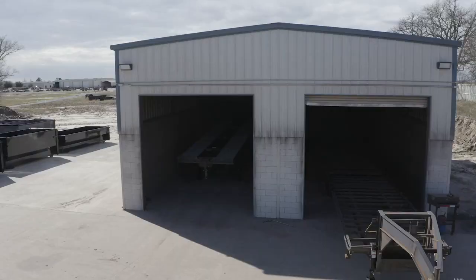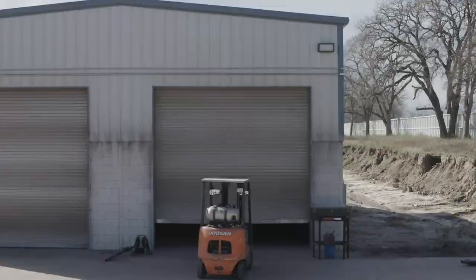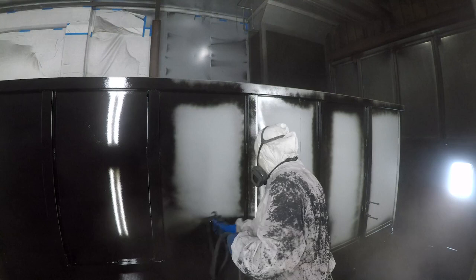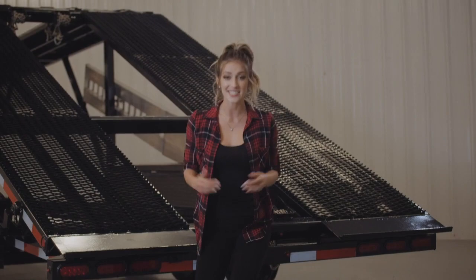When it comes to the paint and finish on a Texas Pride trailer, we spare absolutely no expense. The process starts with a full media blasting to remove any rust or scale. Then each trailer is fully primed top to bottom in preparation for the two top coats of automotive grade acrylic enamel paint, all of which is done in our new state-of-the-art paint facility. This ensures you have a protective, durable, and shiny finish for years to come.